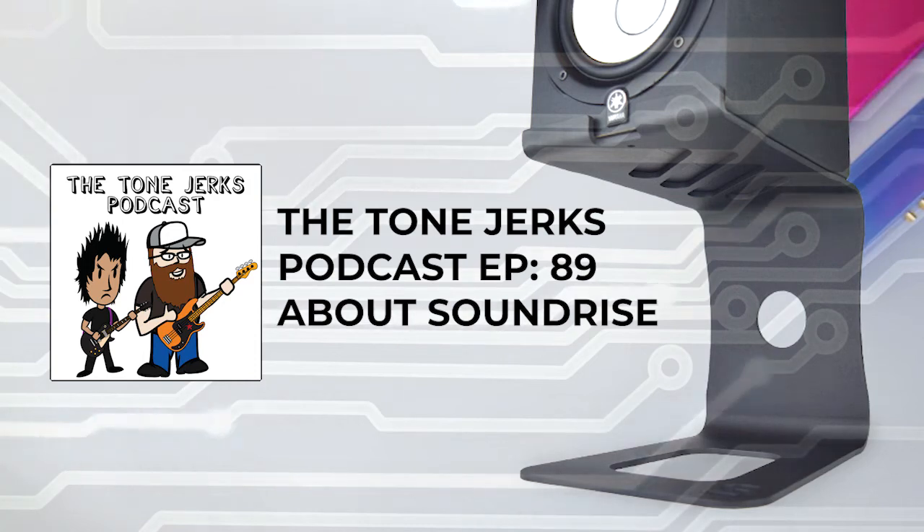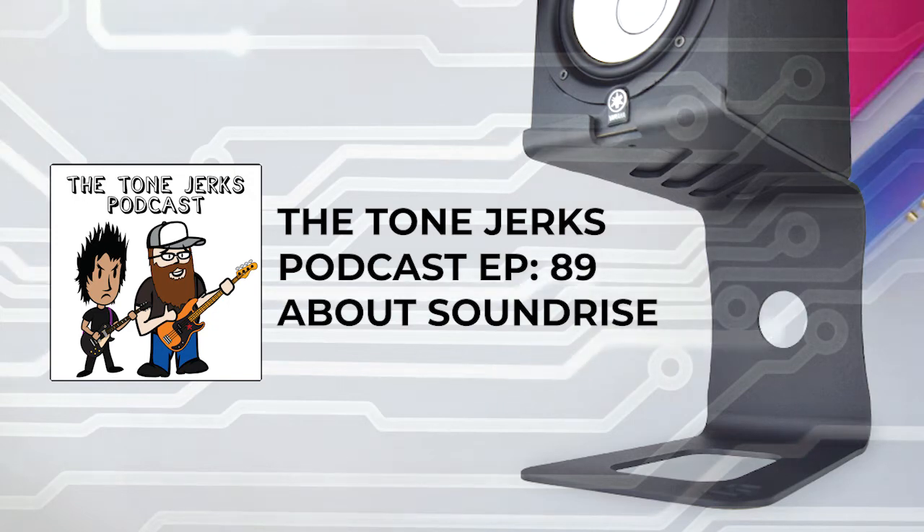I have a couple things for my 'what's new.' One thing I wanted to bring up is SoundRise Pro. We linked up with those guys and they sent us their product. You can check them out on Instagram — SoundRise Pro. They have these studio monitor stands for your desk.